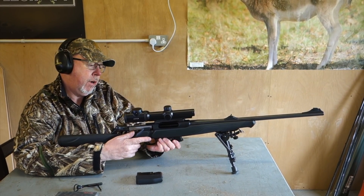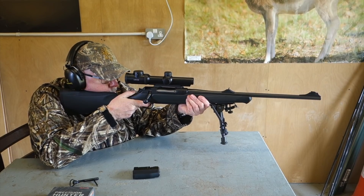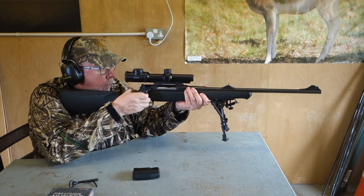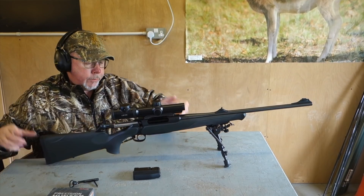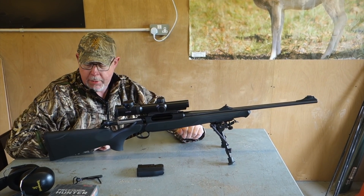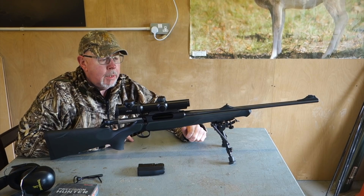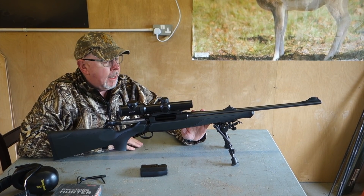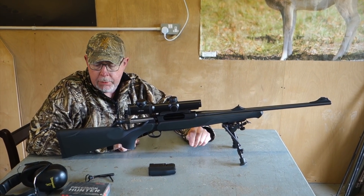The mag comes out, the three-rounder goes in. De-cocker up to fire. Nice smooth action, easy feed. This is .308 and I don't dislike .308, but I find it a little bit jumpy in certain rifles. But this thing — they seem to have got the stock geometry right, because it doesn't feel like a .308 to shoot. This is the 404 — it's available in many different versions and it's obviously a switch barrel, so you can change calibres and barrels. But that's it for now. Part two is coming in a minute, so we'll look at the nuts and bolts of the gun in more detail.